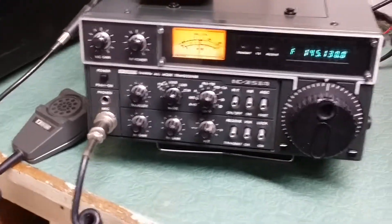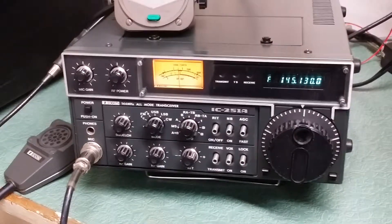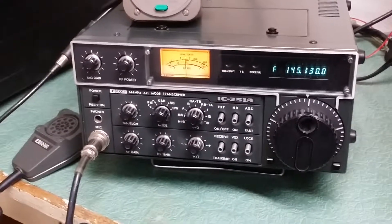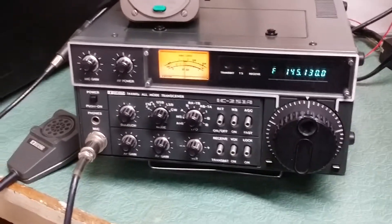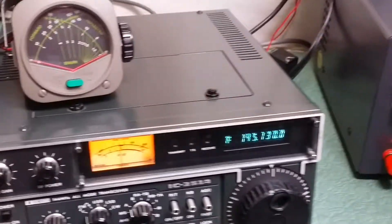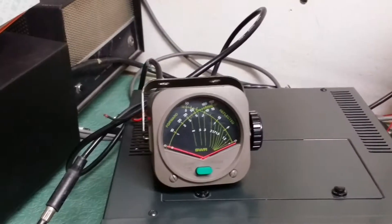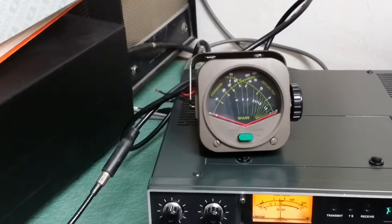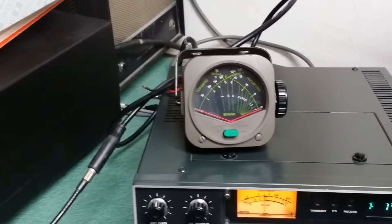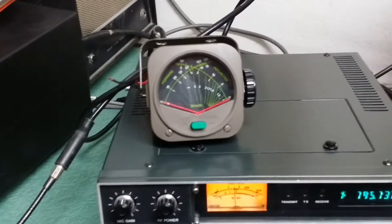I was hoping to catch some people on the local repeater here, but I don't have the tones in this unit, so I can't key up the repeater. Hopefully somebody will come on in a second. I do have a meter in line here. I don't have very good SWR with this antenna — I just have a little mag mount in the room — but I want to show you it does have output power.